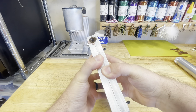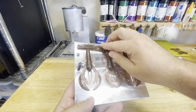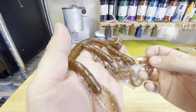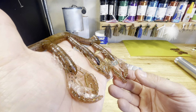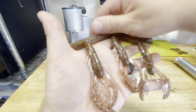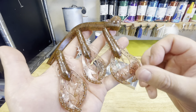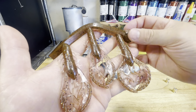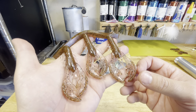We are ready to check out this first run. Let me get these out of the mold. It has, like I mentioned, kind of a rusty looking color — reddish brown with a hint of orange. Really cool, just like a natural craw looking color. I like that one quite a bit. You can see here in the claws where it's still pretty translucent, but the body looks nice and dark and opaque. Pretty cool little color.